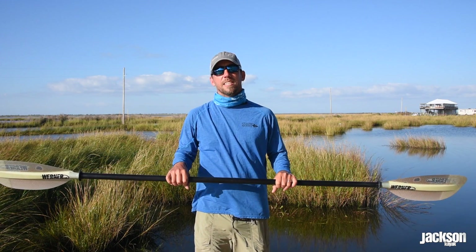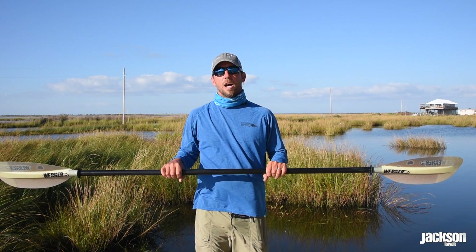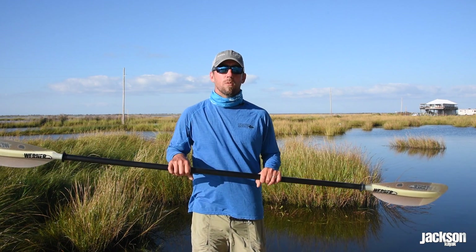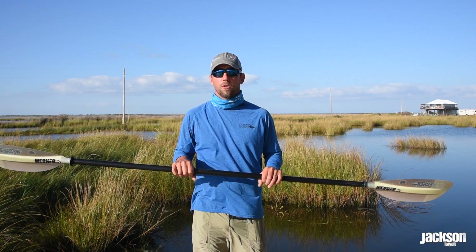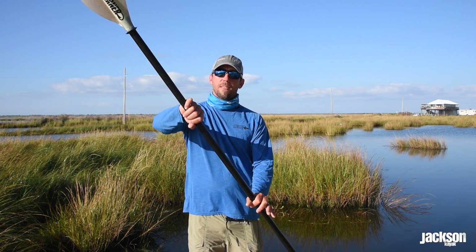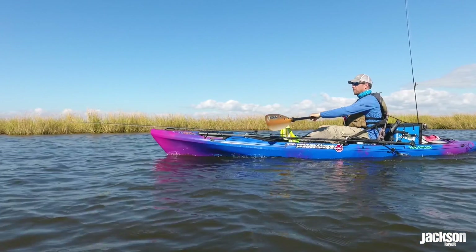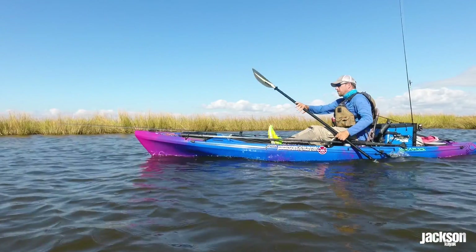One of the most common mistakes I see amongst even the most experienced paddlers — and this goes into even once we get fatigued throughout the day — is that when you get to right here on the back side of your waist, you want to have that noticeable pop up and drop back in. What that does is ensure we're only using the most efficient part of the draw.